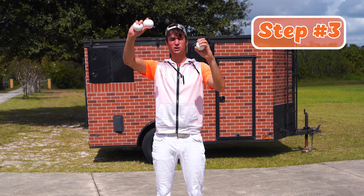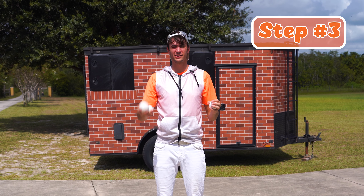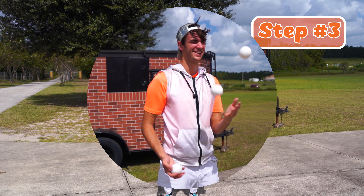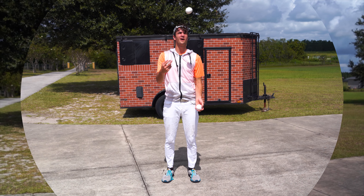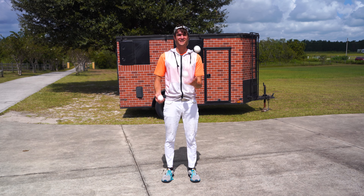You're gonna take two in one hand and one in the other. The side that has two, you're gonna throw one of those first. Throw, and then right before it lands in the other hand, you're gonna throw and throw and throw, just like how you practiced the throw, throw, catch, catch. Throw and catch and catch and catch. And you're doing it — you are juggling three things.